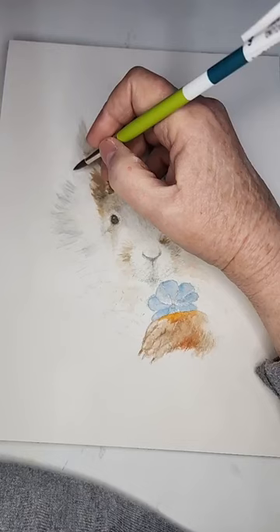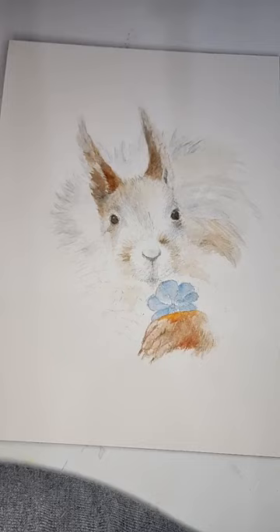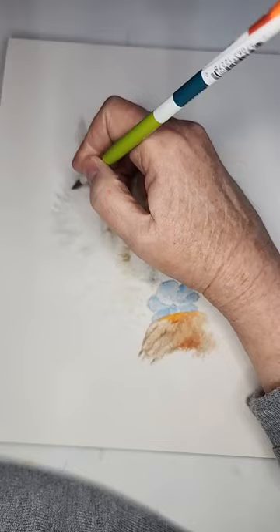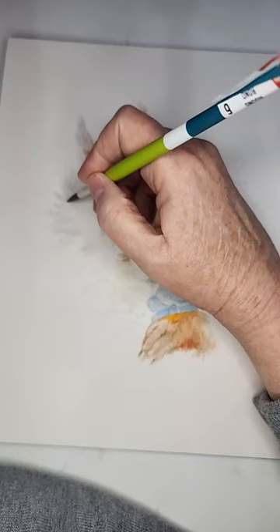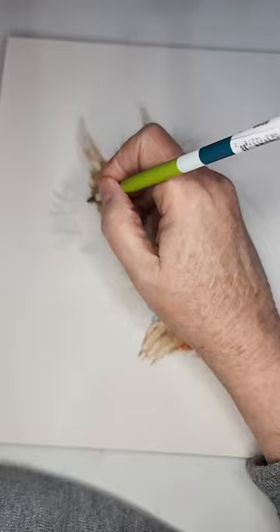For those wondering what kind of paints I use, I like to switch back and forth between Daniel Smith and Winsor & Newton. This is watercolor, and it's on 140-pound cold press watercolor paper by Arches — A-R-C-H-E-S.